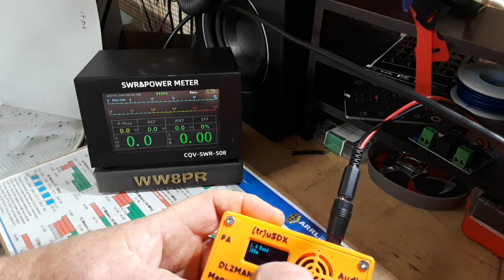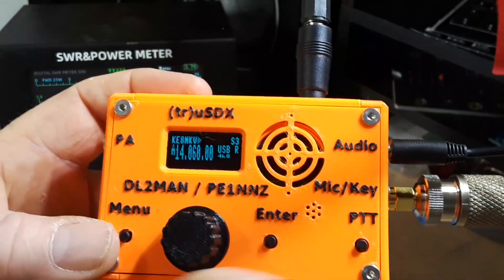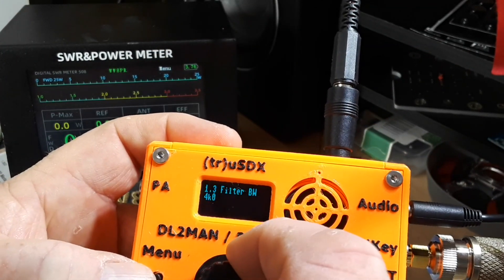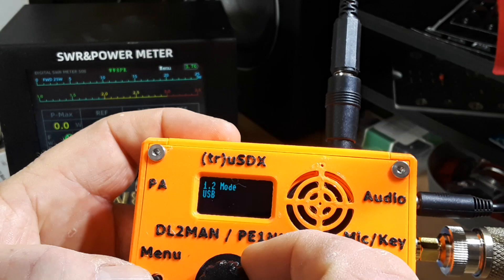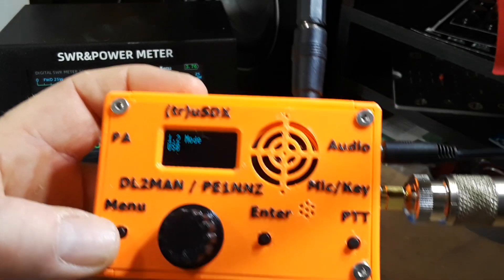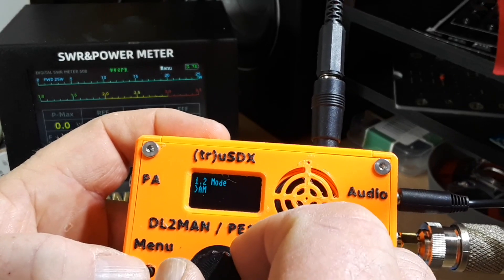I don't have a very good match on 80 meters, so those are the only bands I can test. Let's take a quick look through the menu. We start with volume, then we have mode — upper sideband, lower sideband, CW, AM, FM. Let's see: upper sideband, CW, FM, AM, then back to upper sideband.